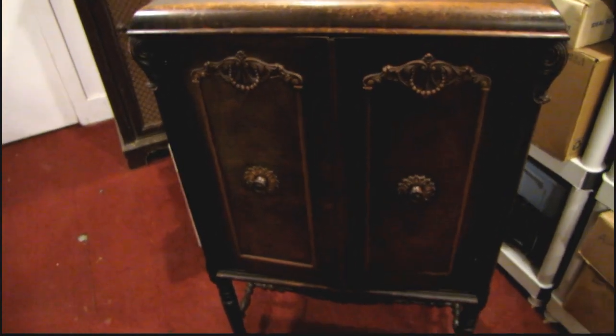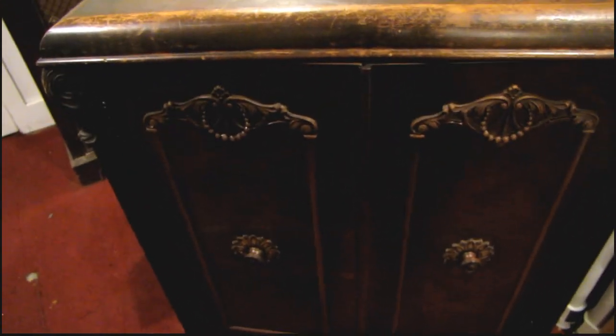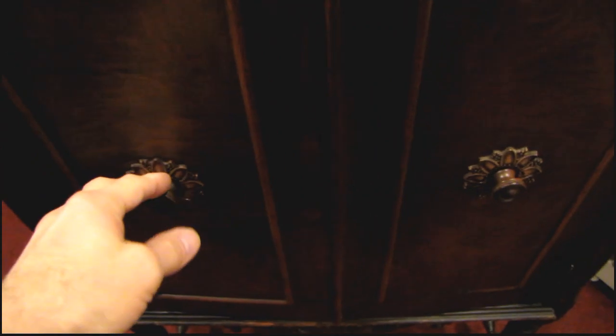Just a preview of one of my next restoration projects. This is a really nice old Spartan console radio. I can't find any model number ID or anything on it yet, but I know it's 1920s to 1930s vintage.